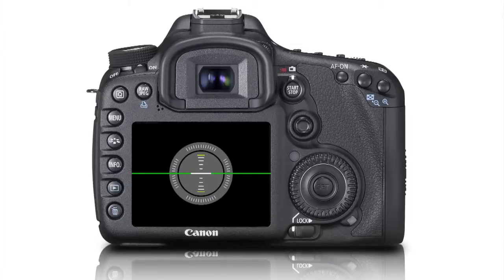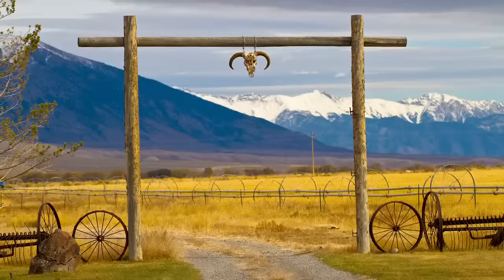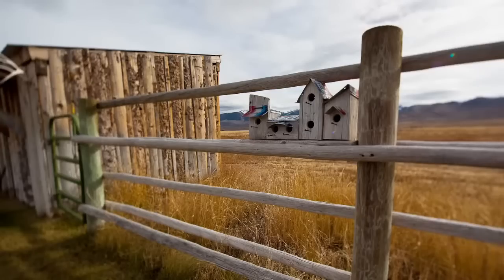A new feature viewable on the LCD monitor or in the viewfinder is the dual axis electronic level display. The 7D is the first digital SLR to have this built right into the camera. The electronic level indicates if the camera is level horizontally, side to side, or if the camera is tilted up or down. The feature can be very helpful when shooting landscapes or scenes with strong horizontal lines, and is equally important when shooting subjects with no distinct horizon line to ensure an accurate perspective.